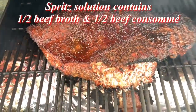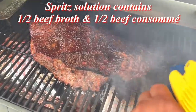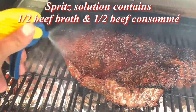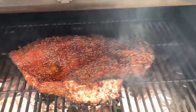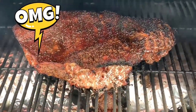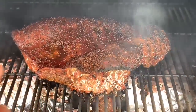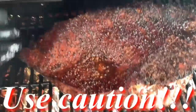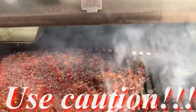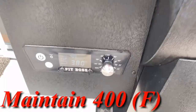Alright, let's spritz this baby up. She's looking pretty. Make sure you get the back as well. And I'm going to move this back a little bit because it's too close to the hot zone, as I was telling you. I'm going to move it back a little to the left — this is going to ensure a proper cook.